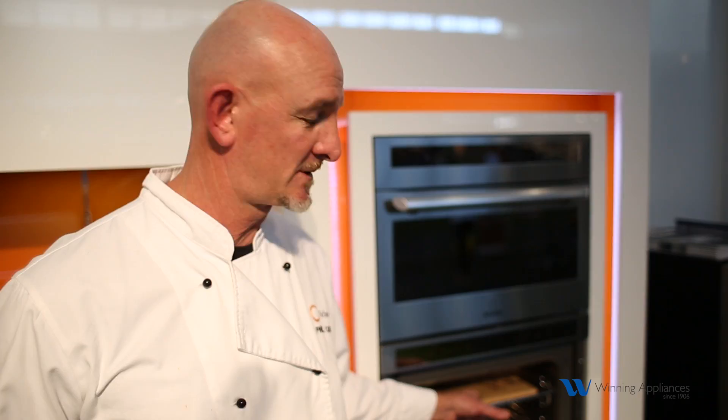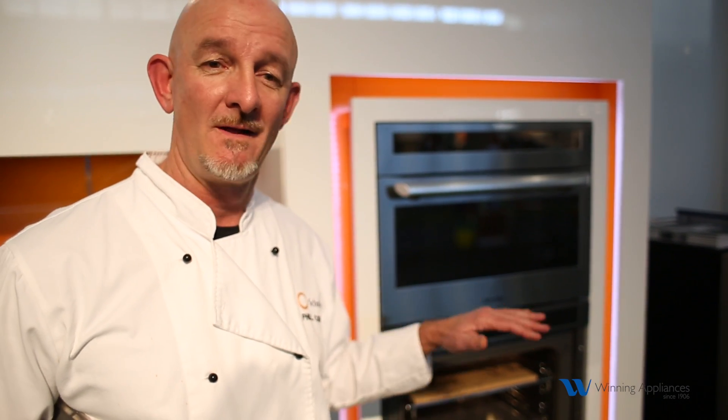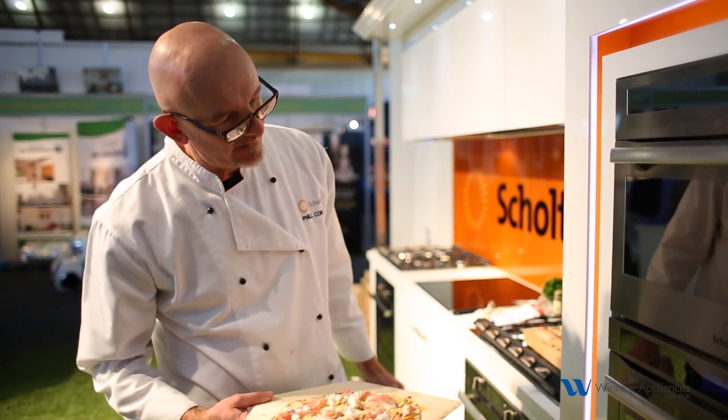At 300 degrees Celsius, we can super-heat and pre-heat the pizza stone, slide our pizzas in after about 15 minutes, and we're cooking from the top at 300 degrees with heat coming from the bottom at 300 degrees. We are punching out pizzas in three to three and a half minutes.